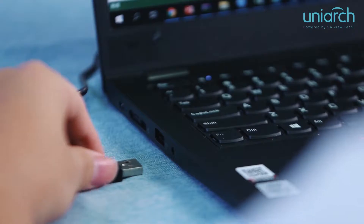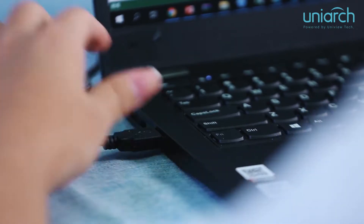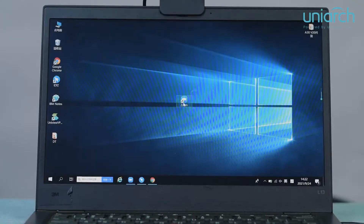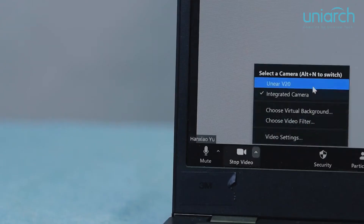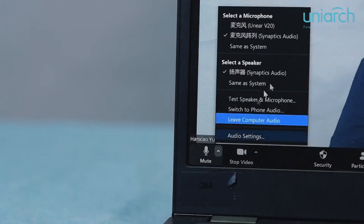Now, let's take a look at how to use our V20 step-by-step. First, plug the USB cable into your PC or laptop. Then, select the meeting platform. Change the camera to V20 and the microphone to V20. Now you can enjoy your meeting. Isn't it very simple?